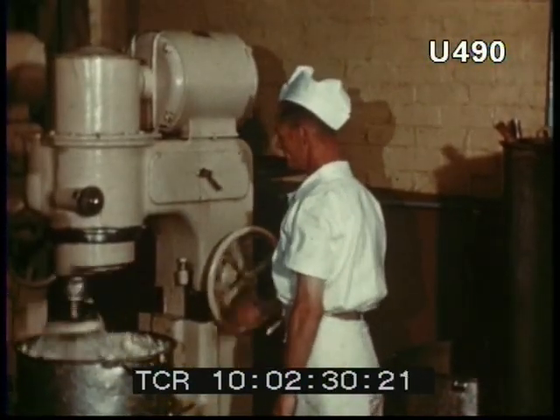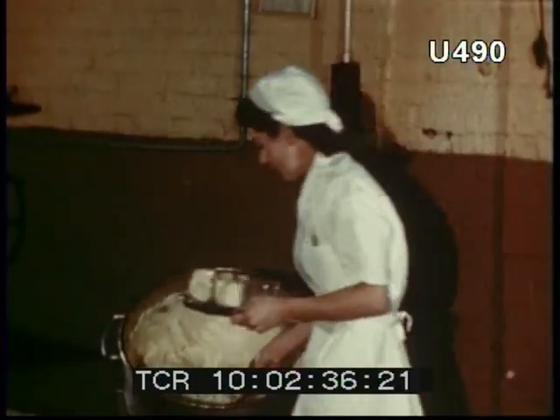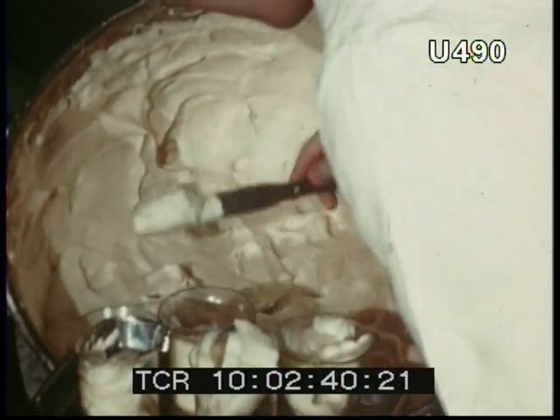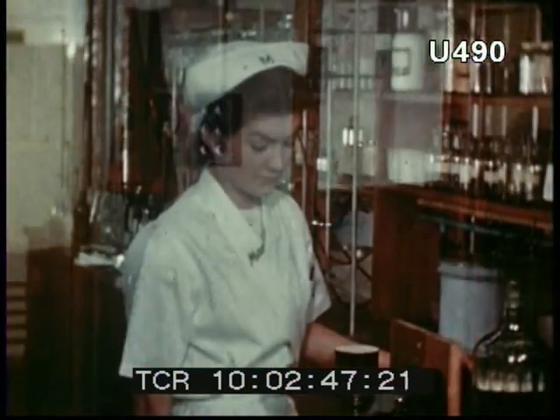And here are the whites of many eggs being whipped up into a foam. This girl from the laboratory is taking a sample of egg whip for analysis. The laboratory not only lays down rigid specifications for the raw ingredients, but checks them at each stage of the process.